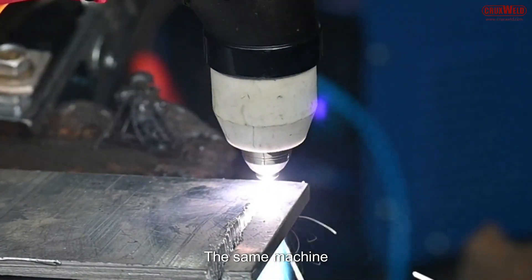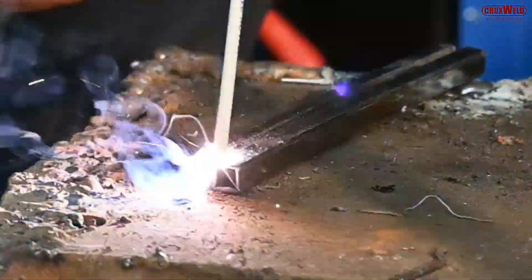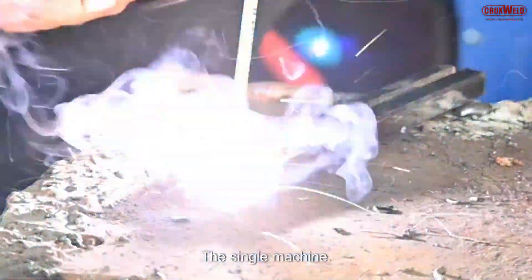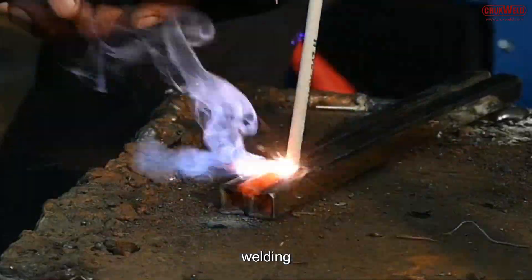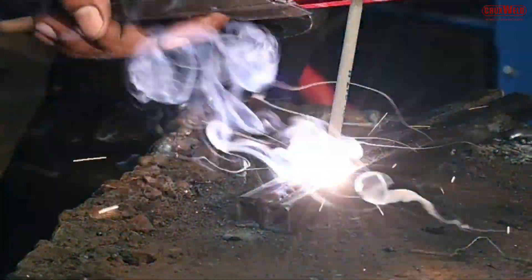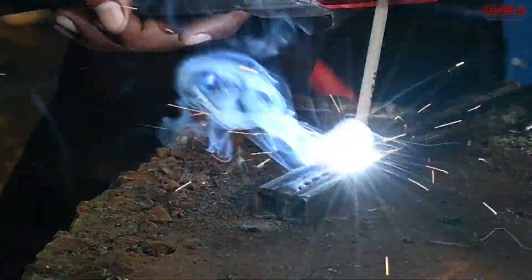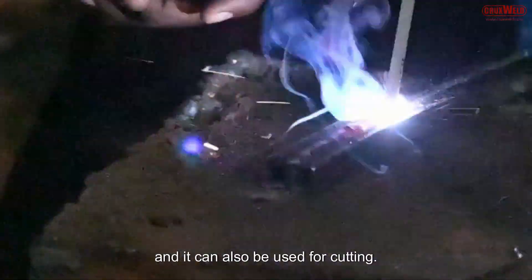The same machine can also be used for arc welding. So this single machine performs MIG welding — either using gas or gasless through flux core — arc welding, TIG welding, and can also be used for plasma cutting.